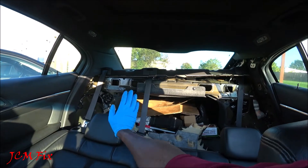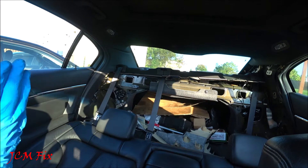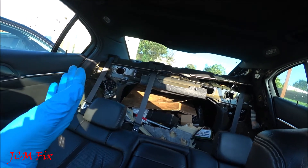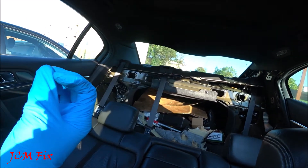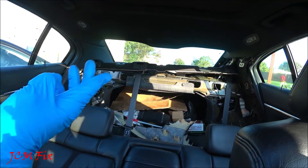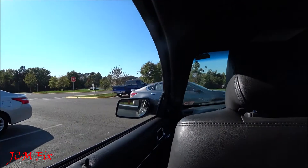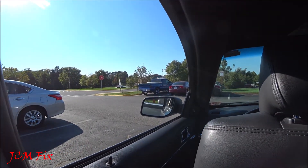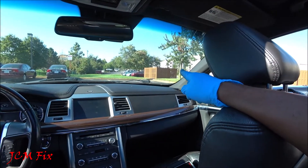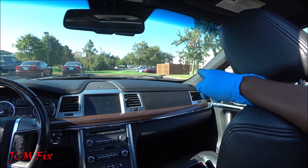Now we did not have to waste money at the dealership. We were able to do it by ourselves, only for the cost of the speaker and the common household tools we used. Thank you for joining me. I will leave those torque specs within the captions in the video for reinstallation. All we're going to do is just do everything in reverse order the same way we took it off. Have a blessed day guys.